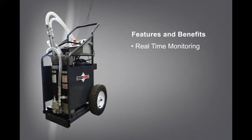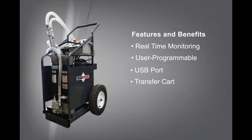The FS gives you real-time monitoring of fluid cleanliness and water contamination levels. It is user programmable and automatically shuts down when the programmed ISO codes are met. It includes a USB port for easy viewing of data on your personal computer. The FS can also work as a transfer cart with the flip of a bypass valve located towards the bottom of the cart.